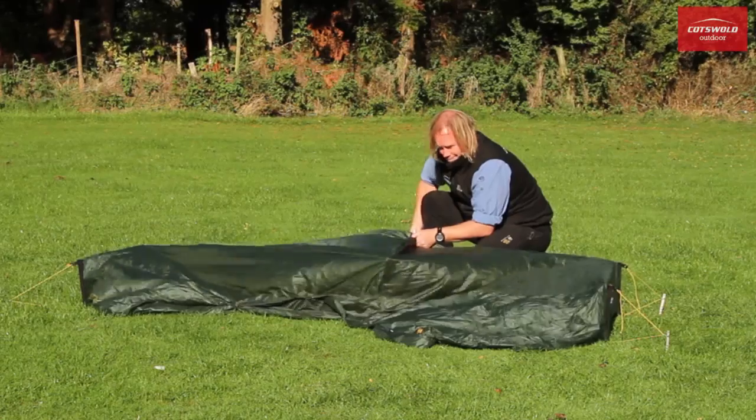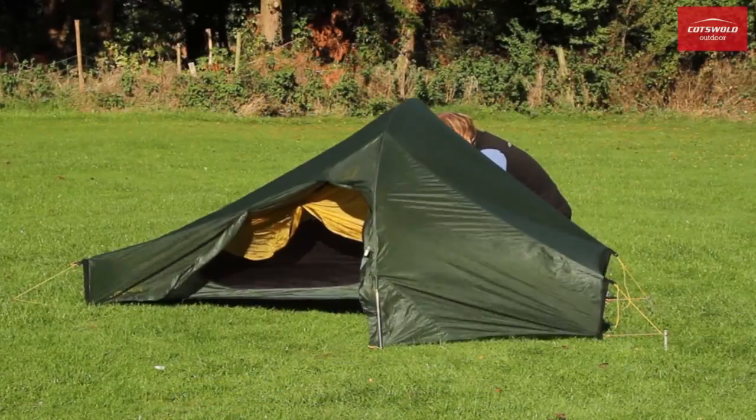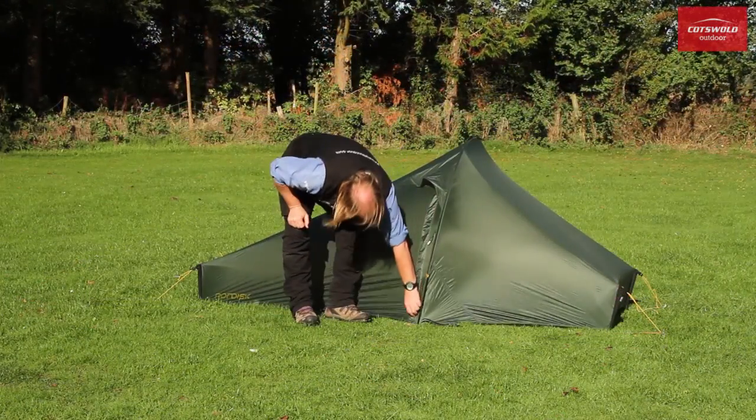Despite tipping the scales at less than a kilo, a series of ingenious features ensures that although the Telemark's weight may be minimised, comfort and convenience are maximised.